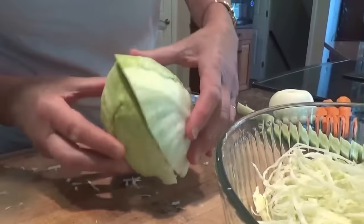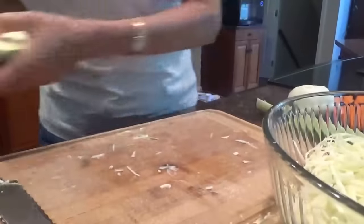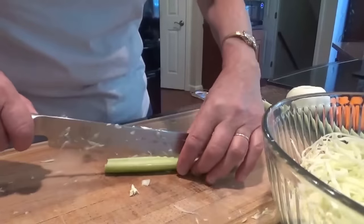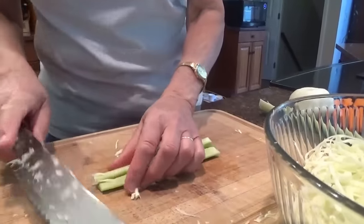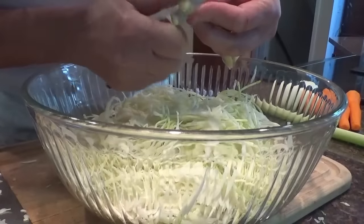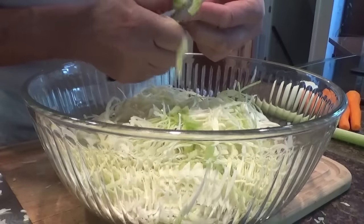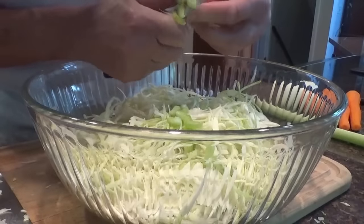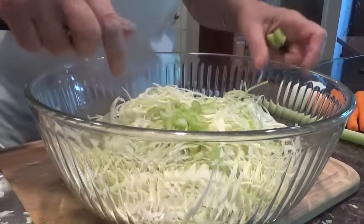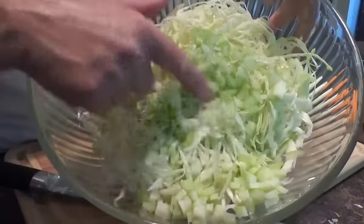Alright, I have this much cabbage left over — I'm not doing the whole cabbage, but I've got a whole bowl of shredded cabbage. I'm going to put this aside now and do my celery next. I've cleaned my celery already, just cutting little pieces of celery in there — a stick and a half of celery. There's the celery and the cabbage.